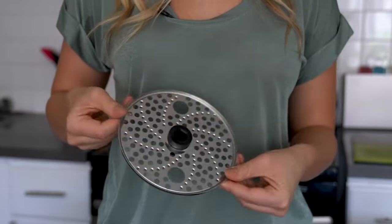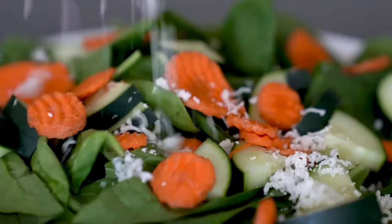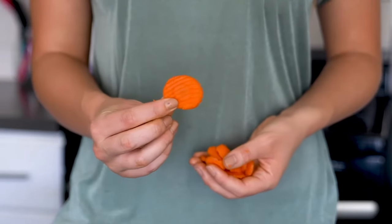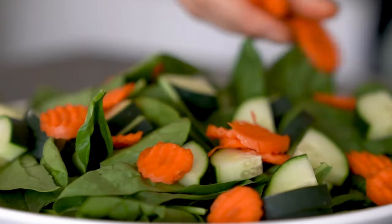This is the grating disc. It's perfect for grating mozzarella and even hard cheeses like Parmesan to go on top of your favorite recipes. This is the crinkle cut disc. Use it to make homemade wavy potato chips, pickles, or even cut fun-shaped veggies for dipping. It's just perfect for making veggies fun for kids or adding a little something extra to your side salad.